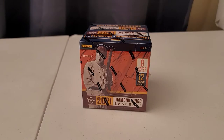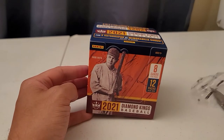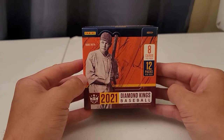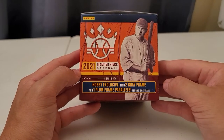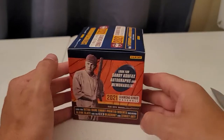Welcome back to the show — 2021 Diamond Kings. I do like the look of Diamond Kings. I can't tell what an insert card looks like with Diamond Kings, so help me out here guys. This is 12 packs, 8 cards per pack. Here's the Hobby Exclusive: 2 grey frame and 1 plum frame parallels per box on average.